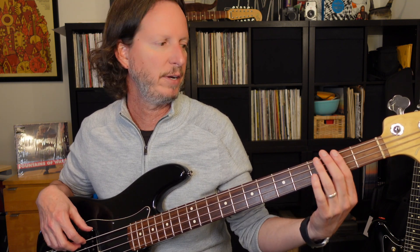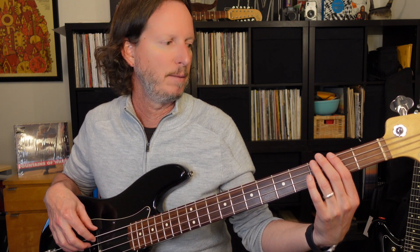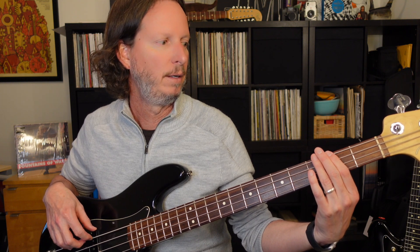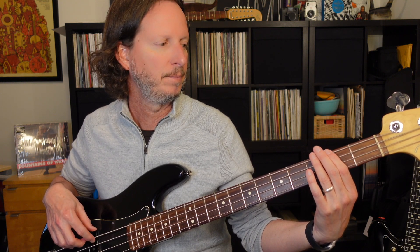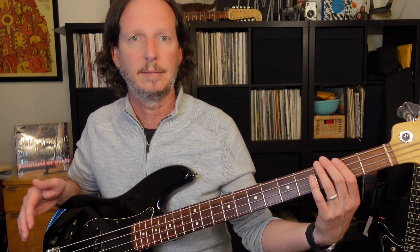Now, if you do it with finger muting, what I'm going to do is play the note and then quickly lift off, and it's going to give it more of a percussive sound, a more pulsing sound. This song features that heavily during the verses and the choruses. So let's take a look at that lesson now.